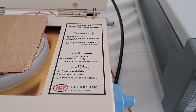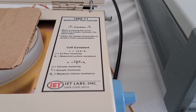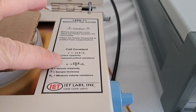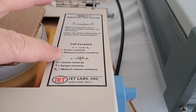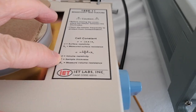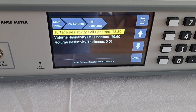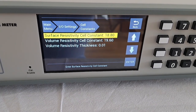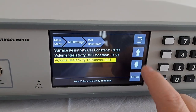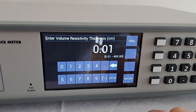Please note on the 1888-11 there's a label right inside that shows what the cell constants are for volume resistivity and surface resistivity. The value 18.8 is for surface resistivity and 19.6 is for volume resistivity, as labeled. If you look at what's entered in the meter, you can see those are already pre-configured for you. The only thing you have to do is determine the thickness of your material.